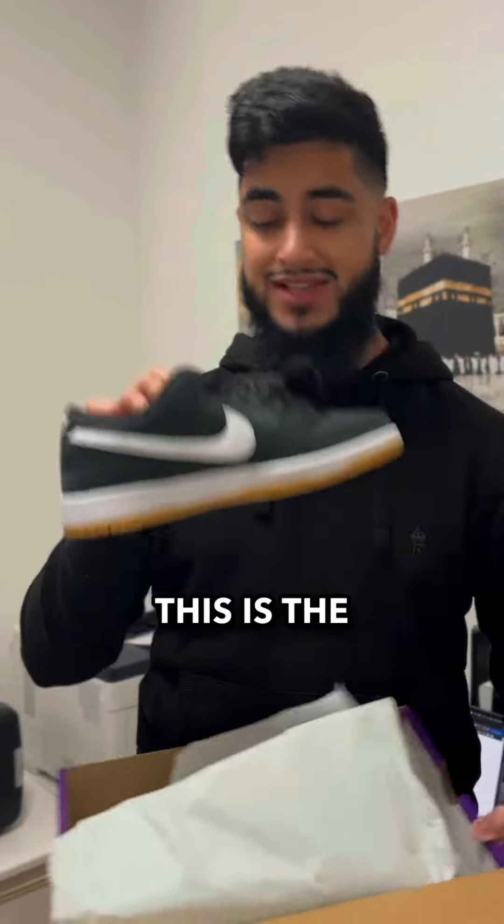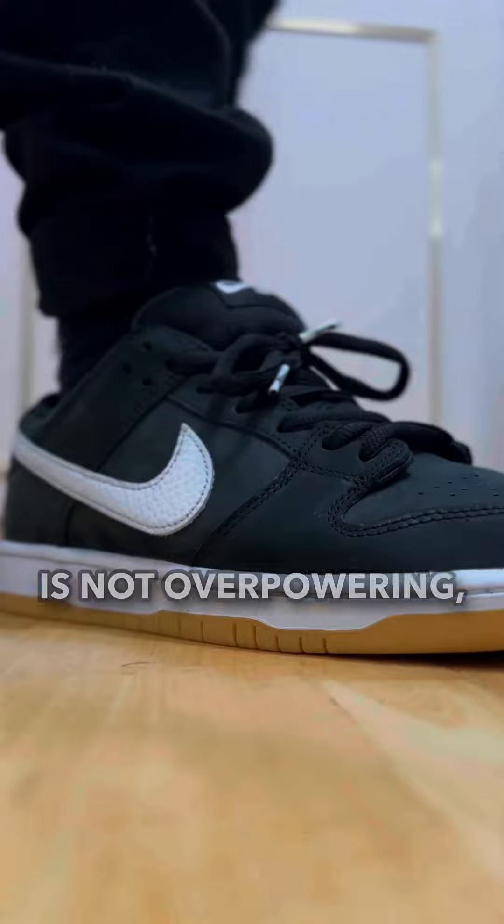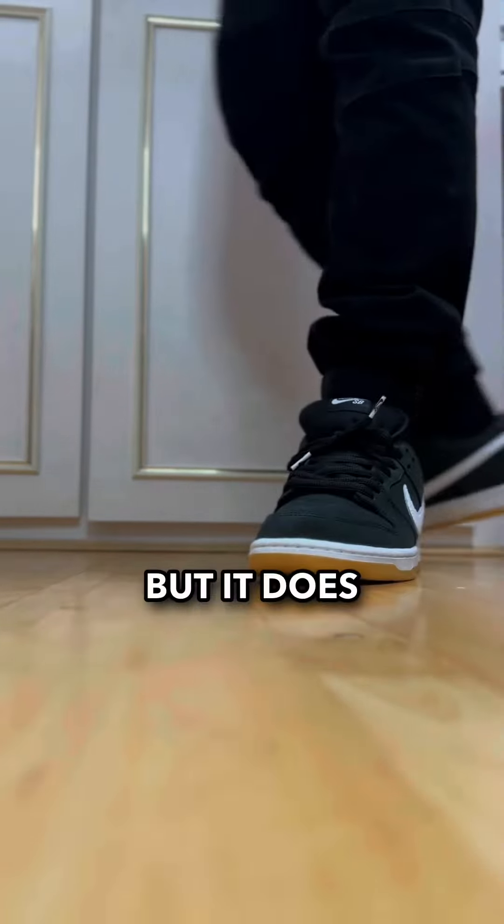And of course can't forget the second shoe that I picked up. This is the Nike SB Dunk Low Black Gum. Overall a nice looking shoe. The black is not overpowering — it's a very light colour black, almost kind of like a grey navy colour, but it does work really well.